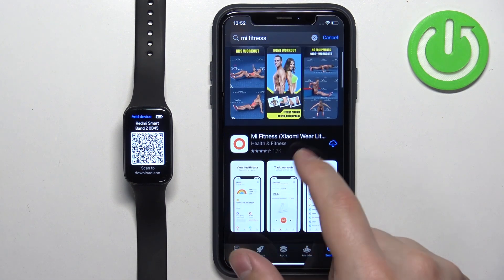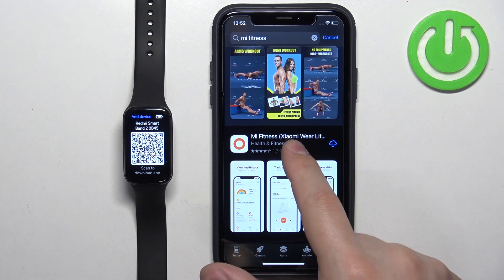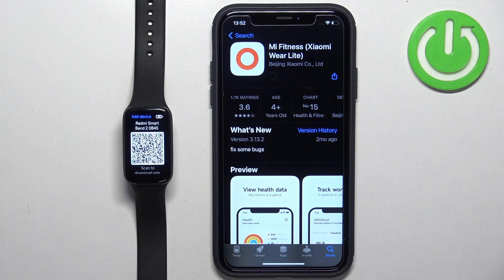You should see this application — Mi Fitness, formerly Xiaomi Wear. Tap on it to select it, then tap on the Get button to download and install it.